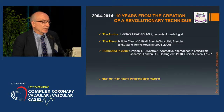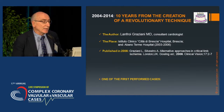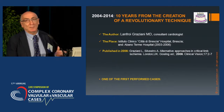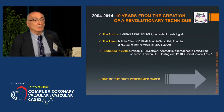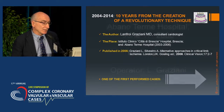10 years, 2004–2014. The technique was invented at the Instituto Clinico Città di Brescia Hospital in Italy, and at Habano Terme Hospital, where I was acting as a consultant between 2003 and 2006. Technically, it was published in 2006 and contained entirely in a DVD delivered at a Congress I organized in Venice at that time.